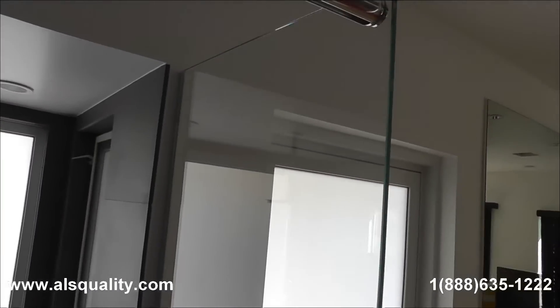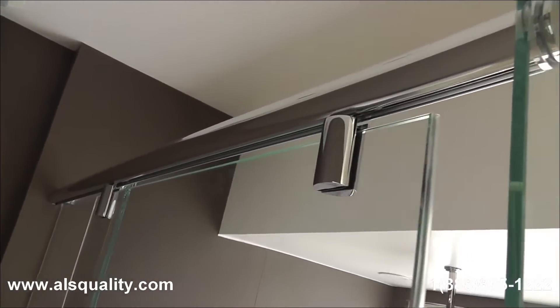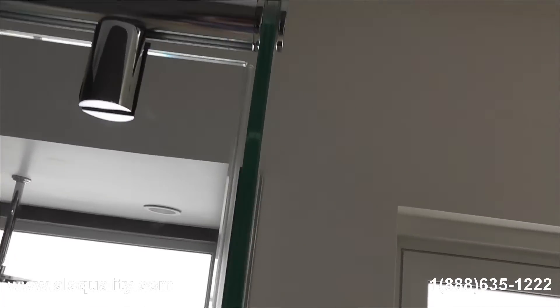The door has hangers. I believe it is four wheels per hanger. So just one door is going to have eight wheels, which is going to make the sliding really smooth and easy.